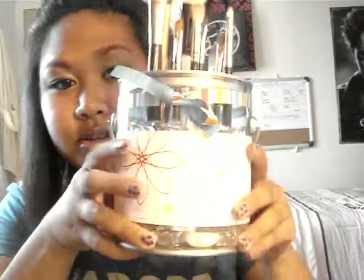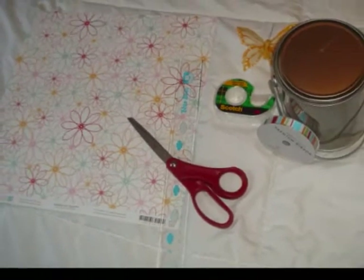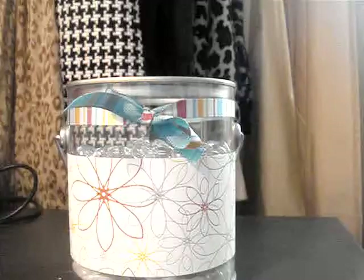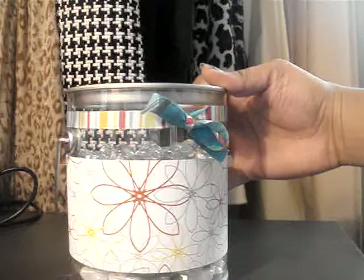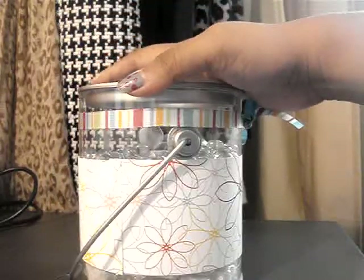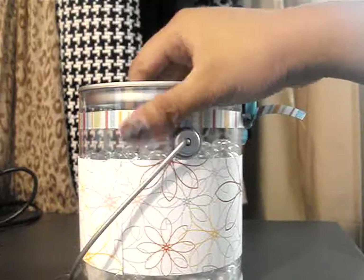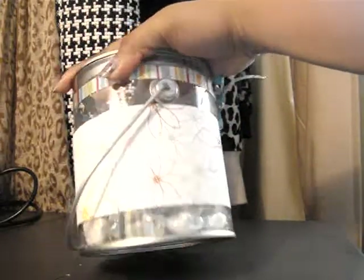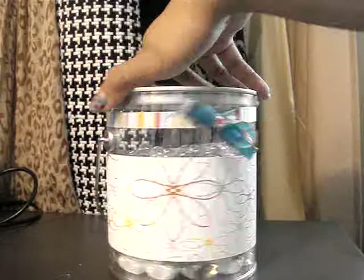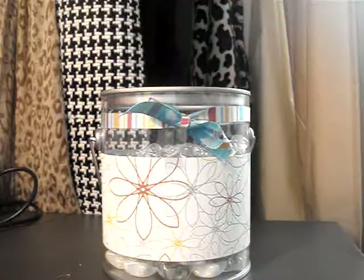Just stay tuned — I'll show you how to make my own custom brush holder. Here's my little brush holder. I got this pail from Ben Franklin for about $5. It's plastic and it says 'pail' on the bottom. It's super cute because it's clear and you can put anything you want on it.